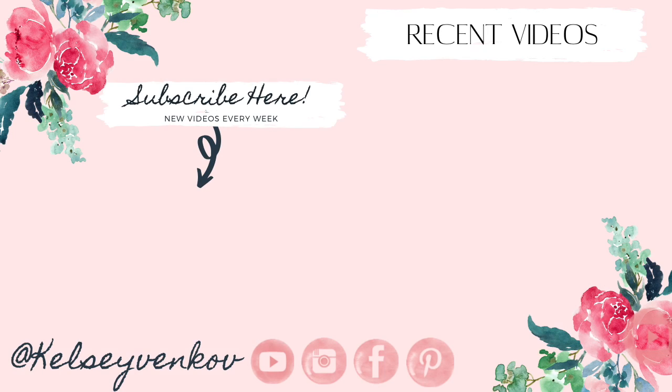That is everything for this organization video today! Let me know in the comments what you thought — I hope it sparked your imagination and gave you some creative ideas to get your accessories organized. If you do organize along with me, definitely tag me, DM me, or email me — I would love to see it! I post on Wednesdays and Fridays every week, so hit that subscribe button to join the community. Thank you so much for watching and I'll see you on Friday — bye!